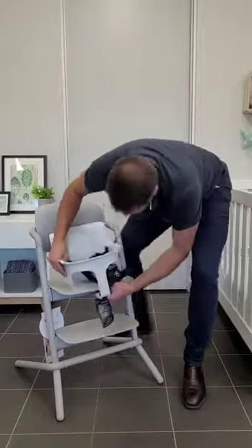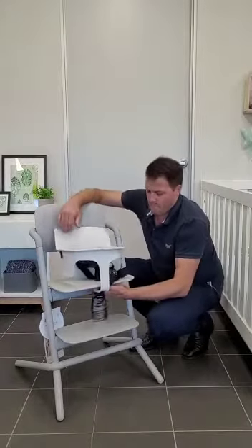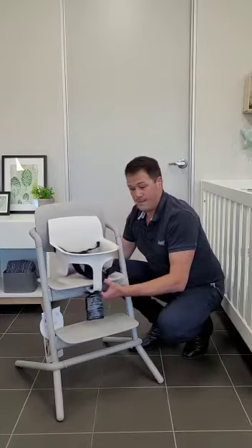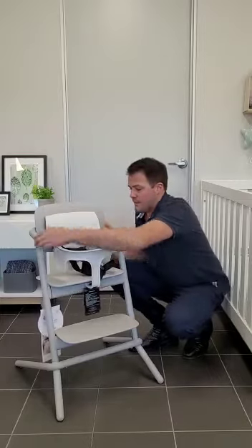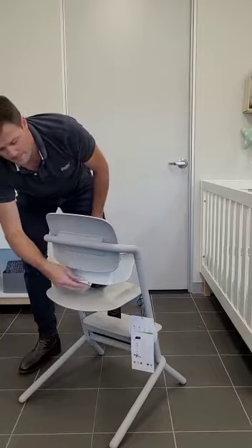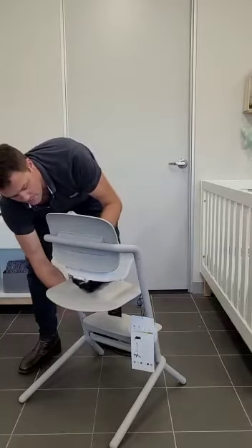Place this under here, then adjust the seat base all the way back to the rear-most position and then lift it up to the uppermost position. As you're lifting it up, make sure that this little clip at the back inserts into the corresponding slot.